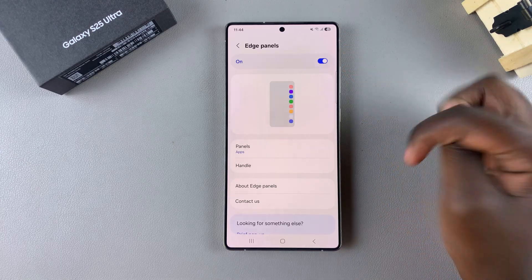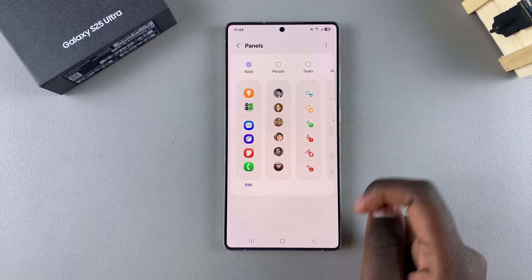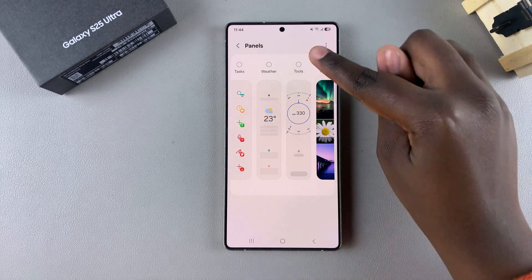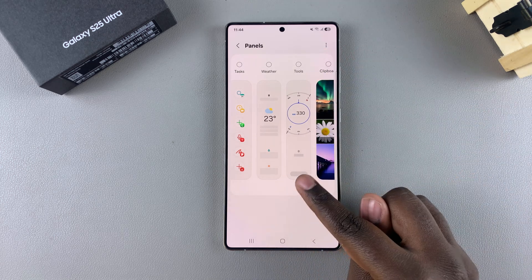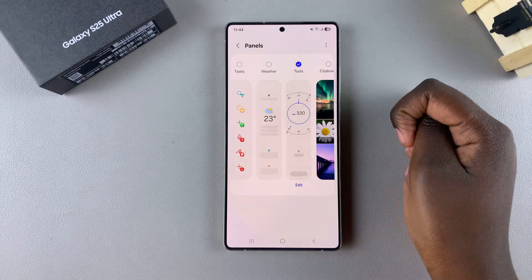Once it's enabled, you then want to come to the option Panels and select it. Then under Panels, you look for the one labeled Tools. You should see it right here, and the preview is even a compass.